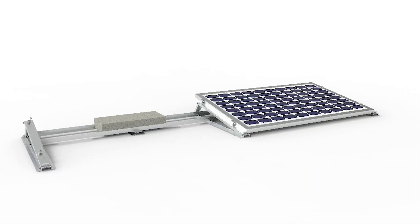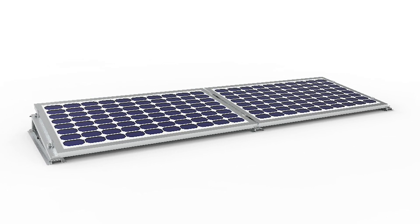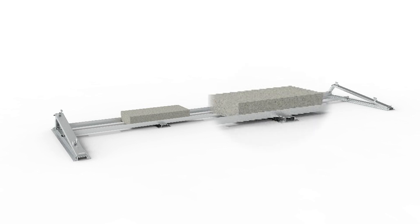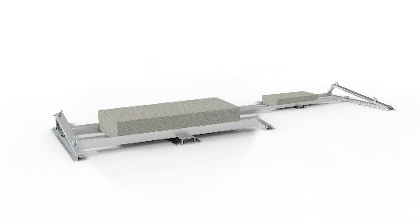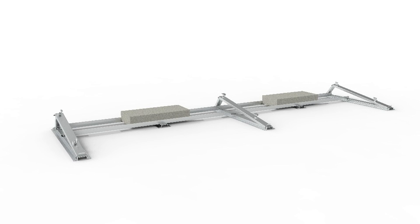It also provides greater flexibility as the concrete structures can be conveniently moved according to the mounting requirements. The matrix design and concrete ballast deliver a reliable and durable structure that can withstand strong winds of up to 216 kilometres per hour.